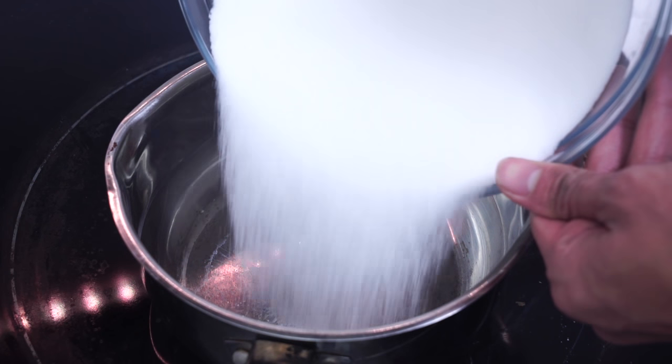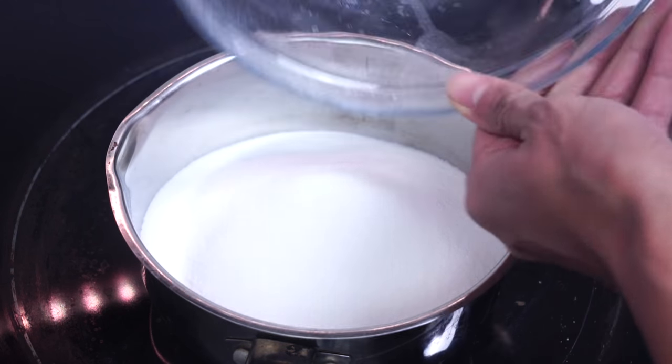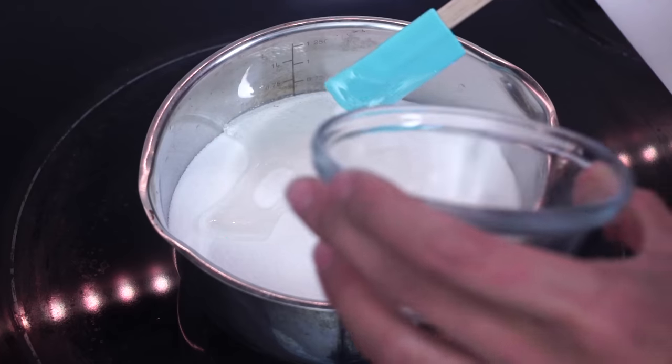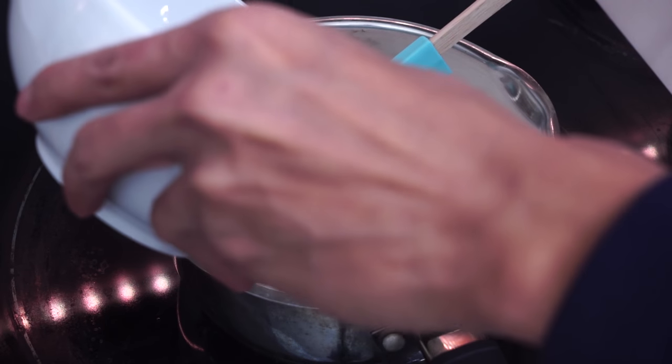We're gonna add our sugar right here. Dragon's Beard consists mainly of sugar — lots and lots of sugar. Then you're gonna add your corn syrup, lots of corn syrup. You wanna get some vinegar, put the vinegar in there. That's what's gonna help break down the sugar so you can pull it apart later.